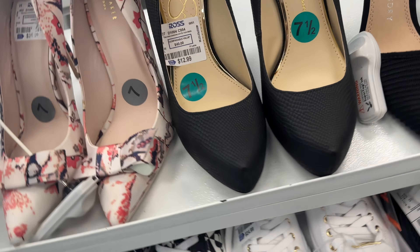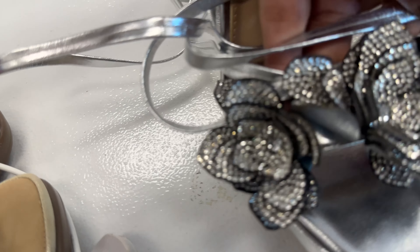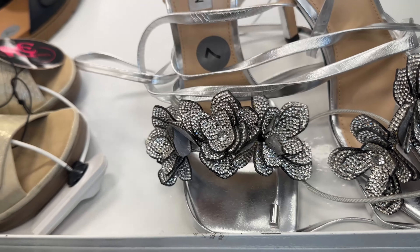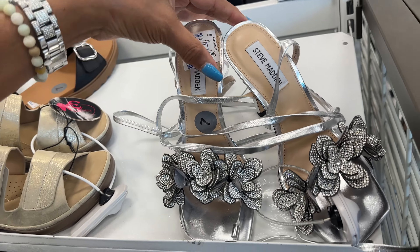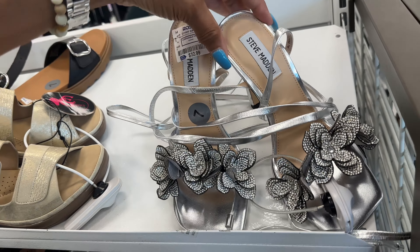Here's another Ted Baker. I like these Steve Madden silver with rhinestone — nice little heel, look at these floral appliqué details — $33.